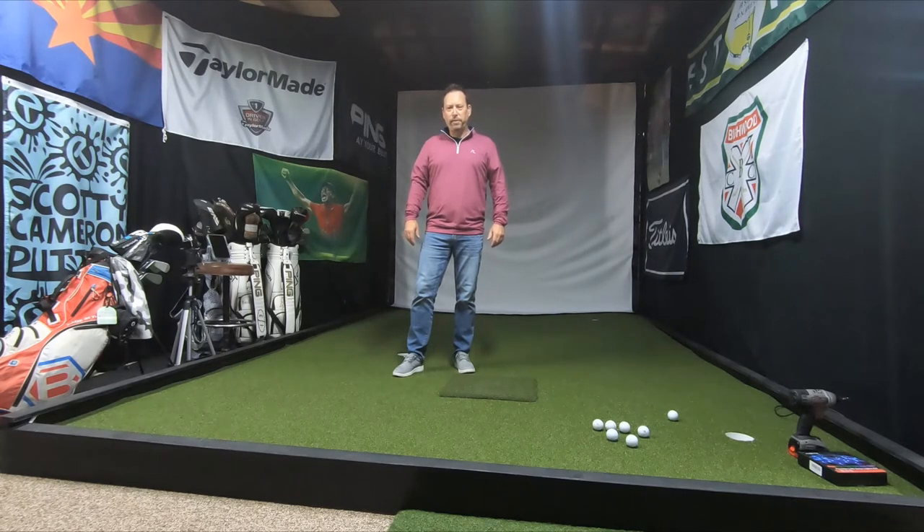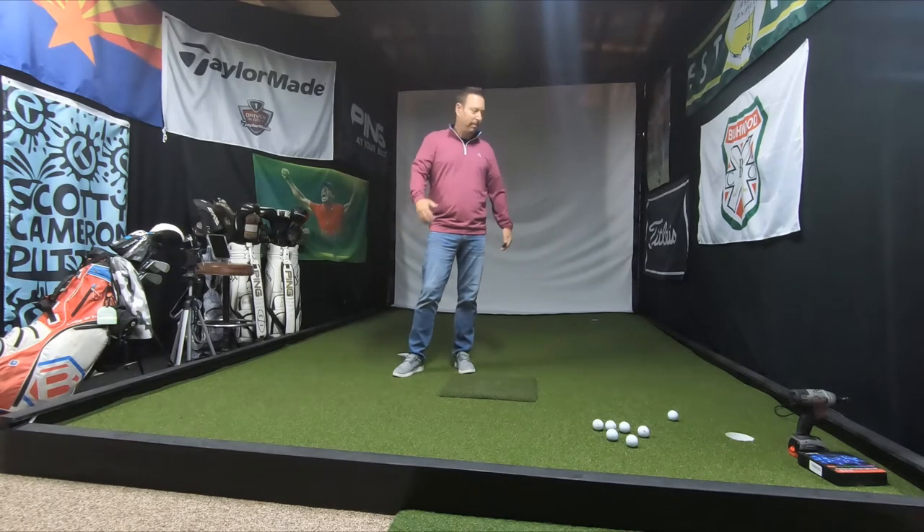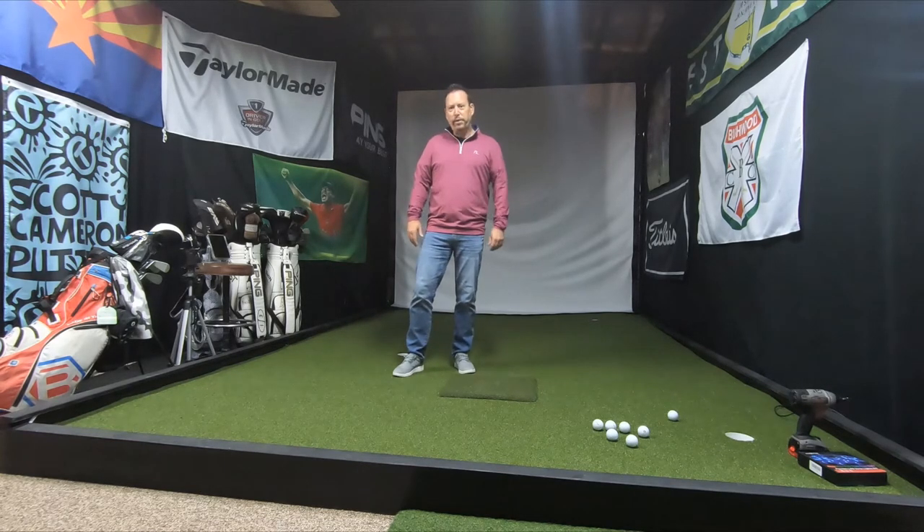Hi everybody, Scott with Professional Golf Instruction. Thanks for tuning in. I'm going to walk you through how I built an adjustable putting platform so I could work on my game, work with other people, and help them learn how to square up a putter at impact, or even practice some varying breaks within a green.